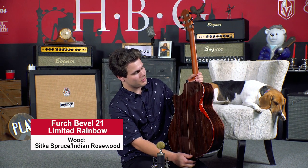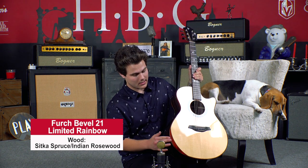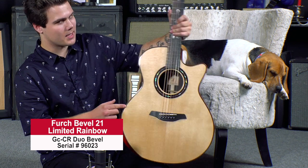You can see that we've got a back bevel and a front bevel here, and this one is Bloodwood — it's really, really gorgeous. You can see that you've got Bloodwood binding as well. Really nice and uniform looking. And this guy is serial number 96023.